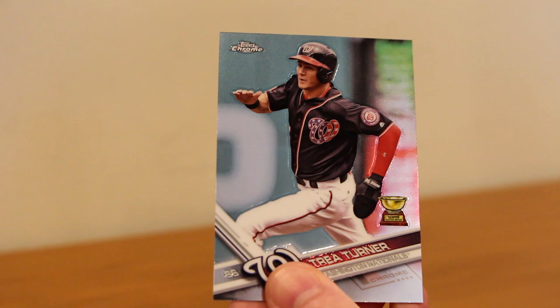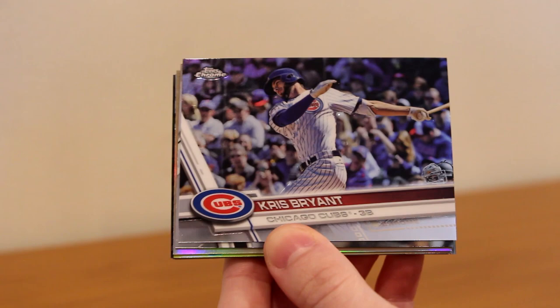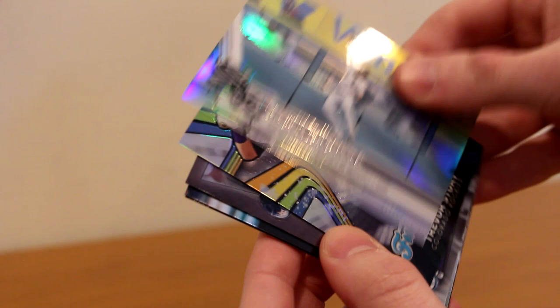I think the last autograph is in the final pack to build a little hype. Ryan Schimpf all-star rookie, Anthony Rizzo, Chris Bryant — back-to-back Cubbies — Yon Moncada chrome rookie, David Dahl 30th anniversary rookie, Melky Cabrera Refractor, Trevor Story future stars, then-and-now Jose Altuve, Justin Upton, Luke Weaver rookie, Antonio Senzatela rookie, Kyle Freeland rookie — back-to-back Rockies rookies — and Amir Garrett rookie.